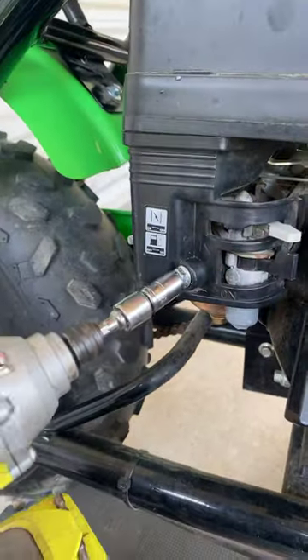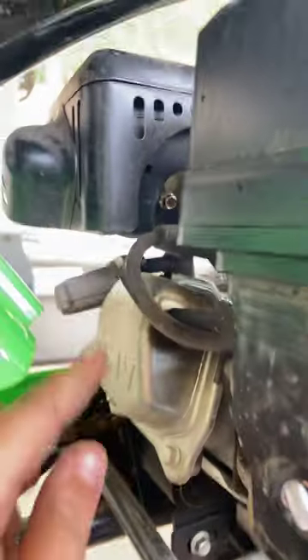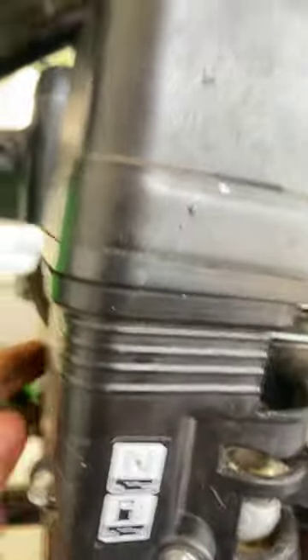First thing you're going to do is take off this bolt right here — it's a 10mm socket. The second thing you're going to do is unhook this pipe from this part right here so you can take the piece off.